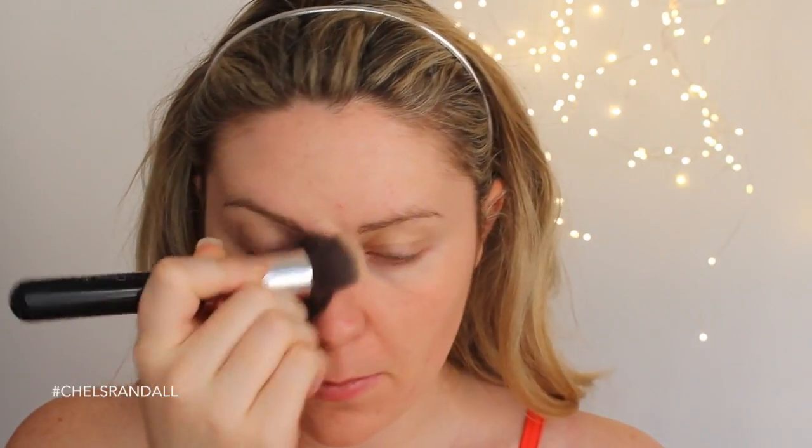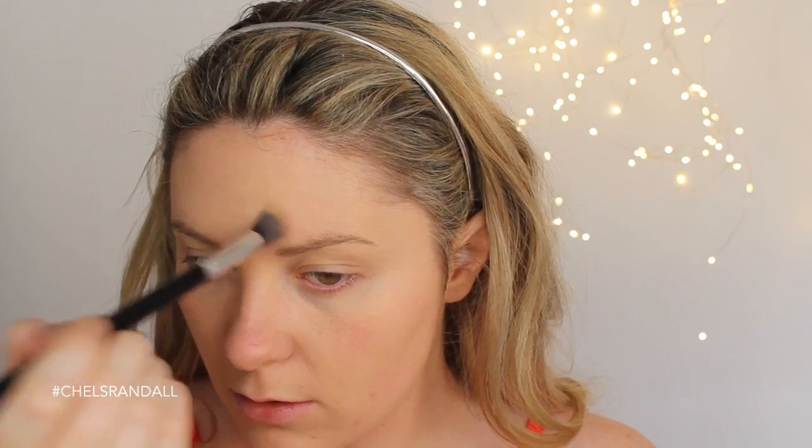The foundation of choice today is Chi Chi's Fabulous and Flawless — this one is a big favorite of mine, although I haven't tried the new formula. Let me know if you have tried it and if you like it. Now taking my RCMA palette, I'm going over any areas that I want a little extra coverage instead of going in with more foundation.